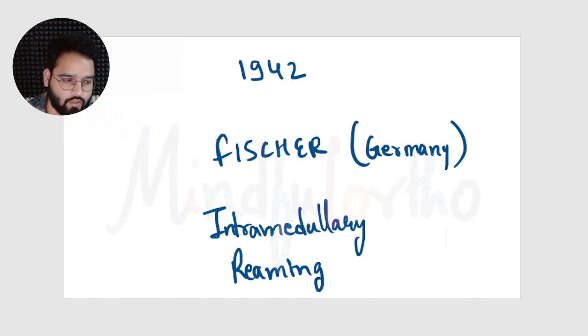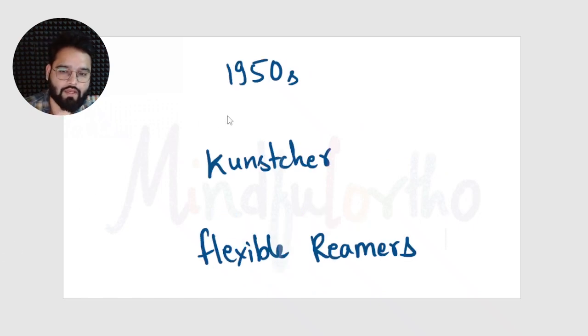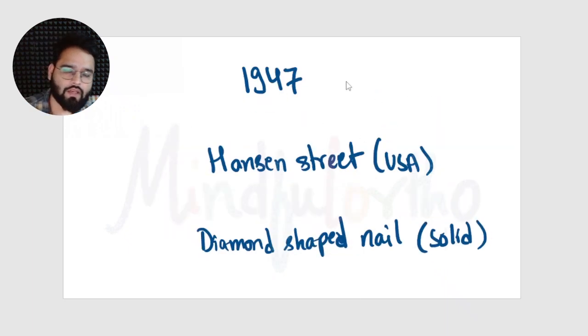In 1942, Fisher from Germany invented intramedullary reaming to increase the diameter of the medullary canal. This allowed doctors to insert a nail with a greater diameter, which imparted more stability and strength to the treated bone. In 1950, Küntscher himself designed flexible reamers which made intramedullary reaming easier.